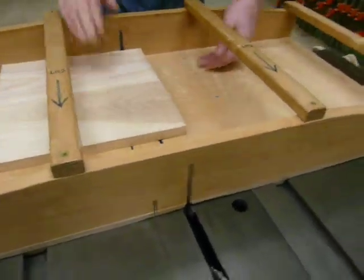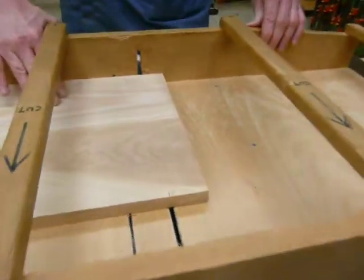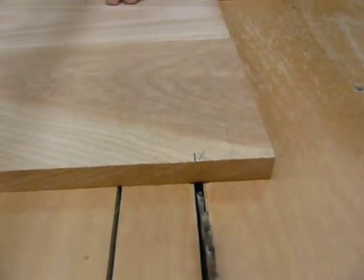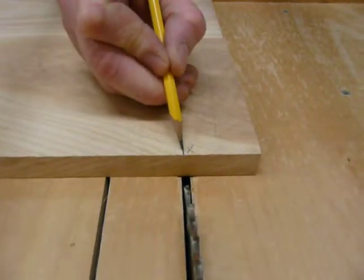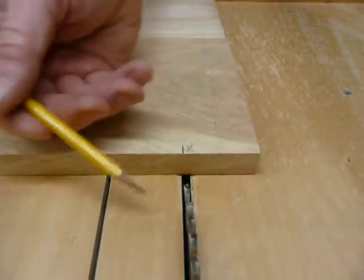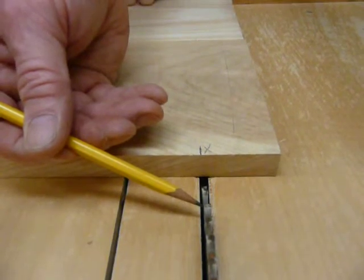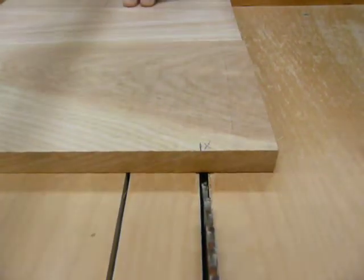I'm going to slide the board over to the right, and now I'm going to line up my pencil mark right here with this edge of the table saw blade. So that looks pretty good.